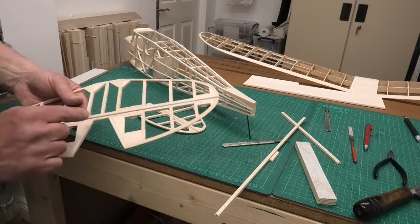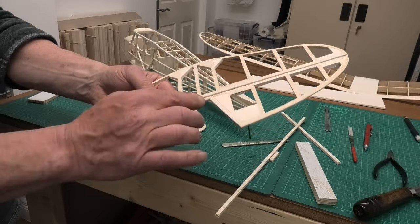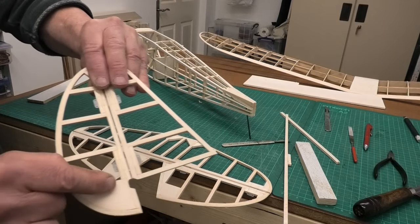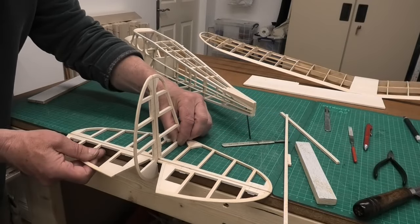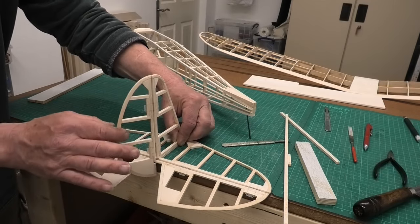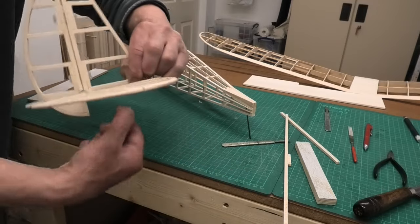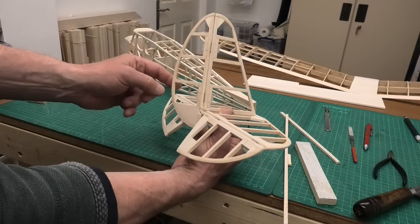I've rounded off the joining piece slightly and I've sanded a bit out of the rudder so it fits on nicely. We've got full elevator movement and full rudder movement — the only thing restricting the rudder now is the elevator itself. You can see how that works. Now we need to think about how we're going to attach this to the fuselage.